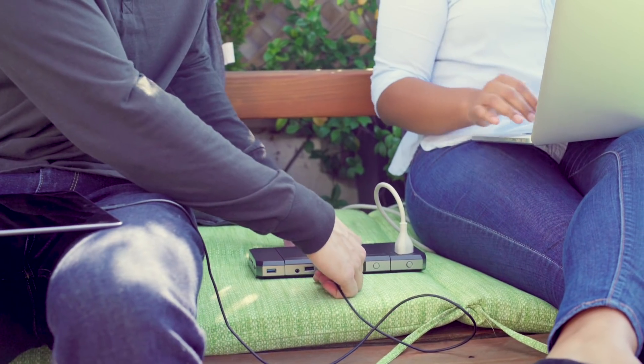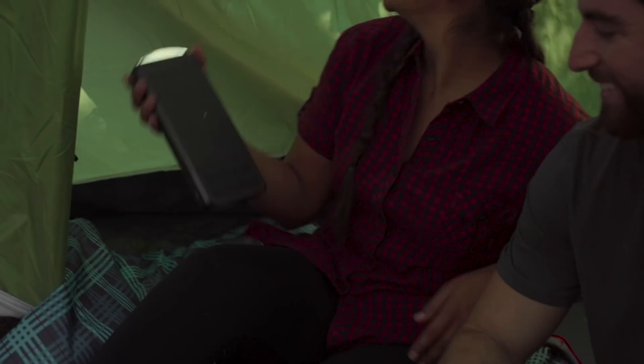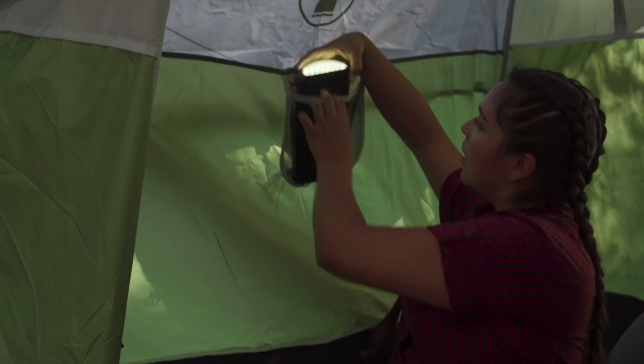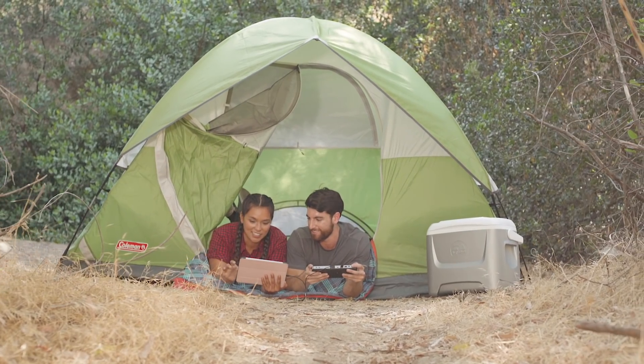Cinevolt is perfect for doing work on the go or to keep you connected outdoors. The Bluetooth speaker and LED light modules can be used simultaneously on your next camping trip. You can even use Cinevolt with power-hungry appliances, like a DC mini-fridge.